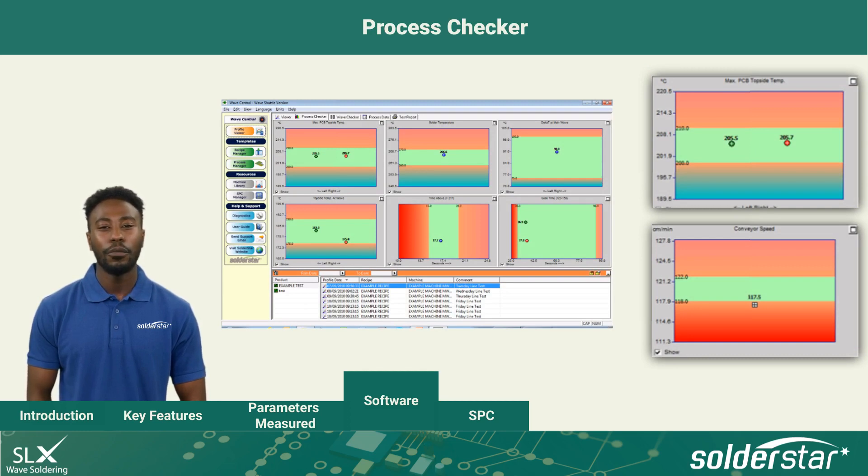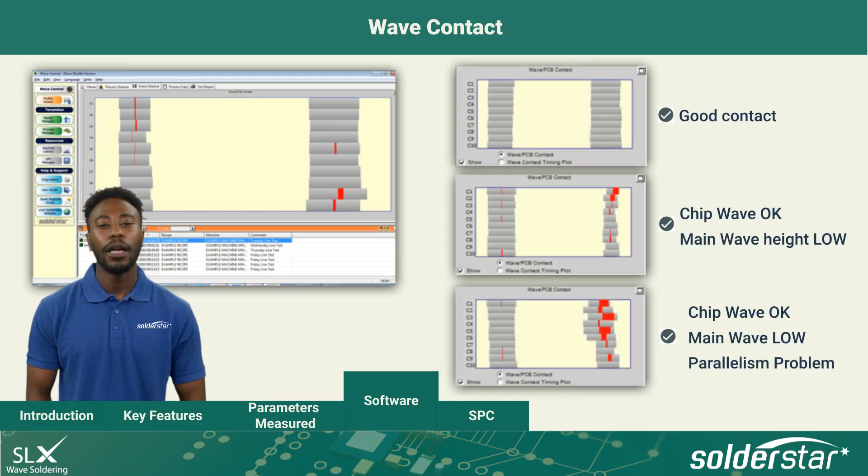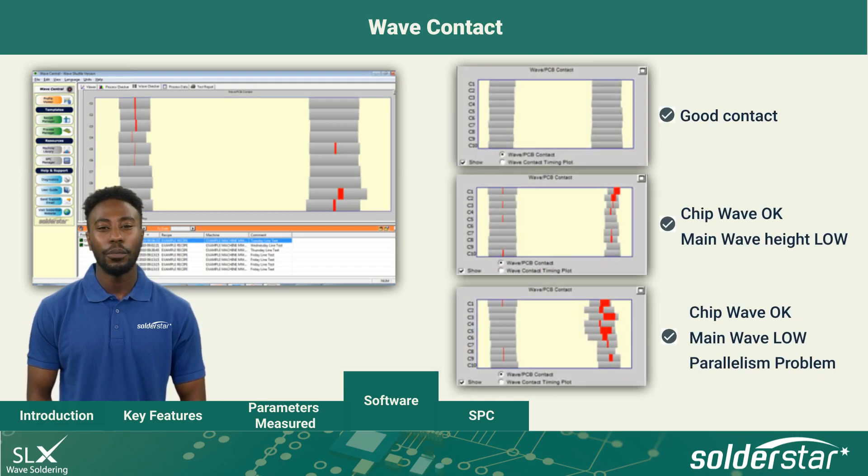The process checker screen automatically shows all measured parameters plotted against these limits. A contact and voiding map is shown for main and chip wave, giving a digital glass plate view, measurement and record. All process parameters are automatically calculated and displayed on SolderSTAR's unique process parameter checker charts against your individually settable limits.